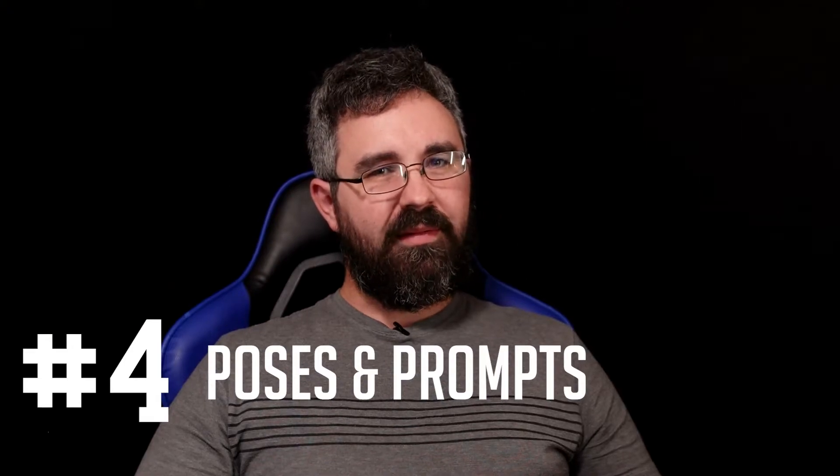Tip number four has to do with posing and prompts. Don't let every single photo be your subject standing up, facing the camera, smiling — and then the next picture is them standing up smiling in a different location. Change it up and add variety into those poses. Don't have them face the camera for most of the pictures. Try a 45-degree angle, all the way sideways, looking off to the side, smiling or not smiling, looking over the camera, looking down at the ground. If it's a girl in a dress, make her do a spin. If it's a guy, have him fix his hair or jacket. There's a lot of things you can do to spice up your poses.